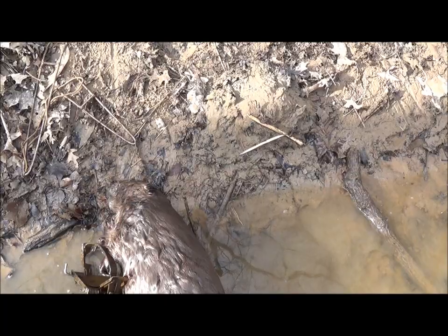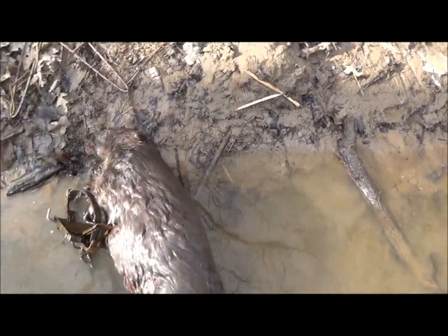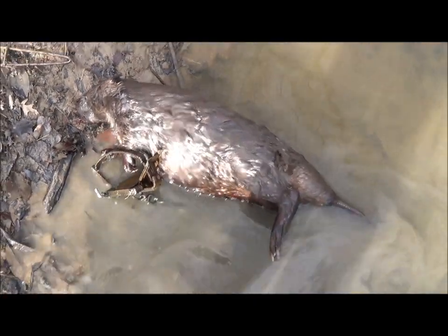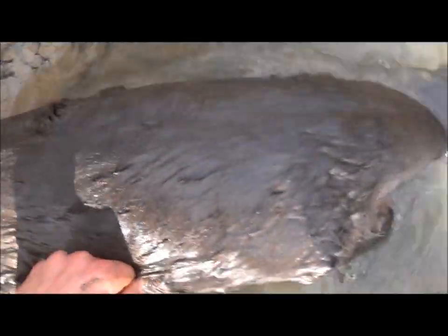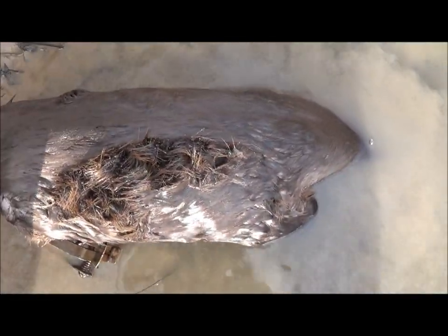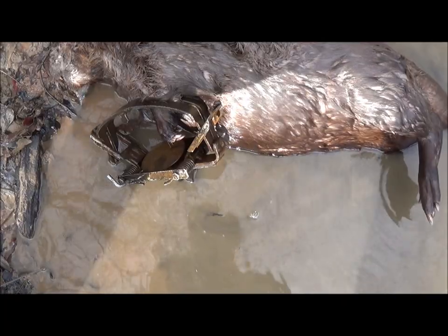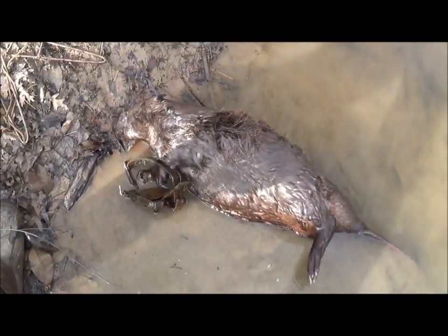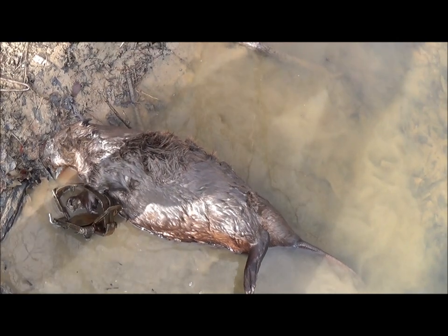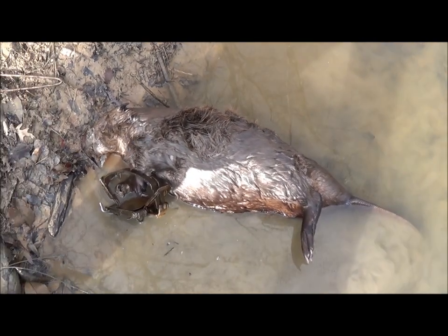We got this beaver pulled up - you can see there's my caster mound right there and here's the beaver that was attached to it. Real nice beaver, a little bit smaller than the other one, probably mid-40s or so. I'll stress using a good big trap for beavers - that's an MB750 right there, front foot catch. Did a real good job; it's high enough up where it can't twist off. Good front foot catch.